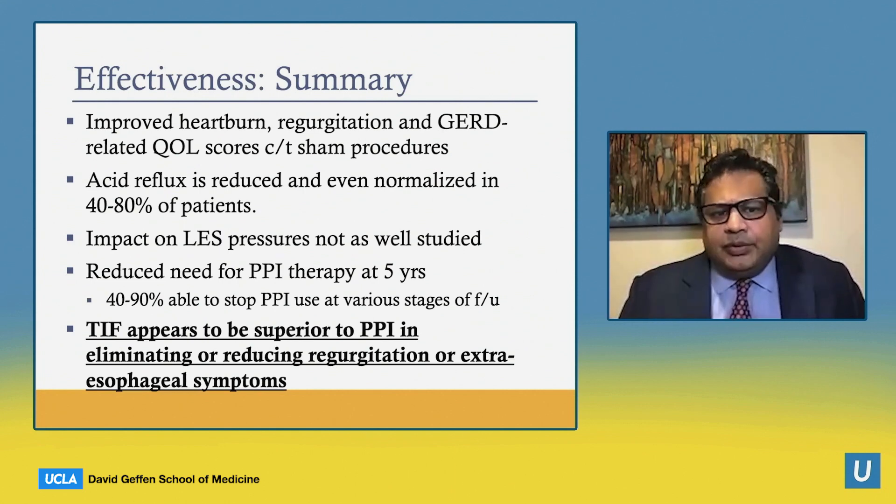In summary, TIF really does improve heartburn, regurgitation — the feeling of liquid coming into the chest — and GERD-related quality of life scores compared to sham. Acid reflux is reduced or even normalized in between 40 and 80% of patients. It does reduce the need for medication therapy up to five years, with between 40 and 90% able to stop medications at various stages of follow-up. It also appears superior to medications in eliminating or reducing regurgitation or extraesophageal symptoms such as hoarseness and certain lung conditions.